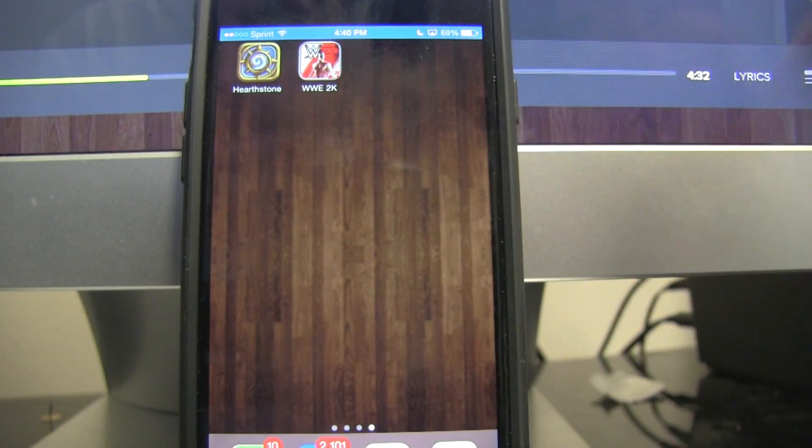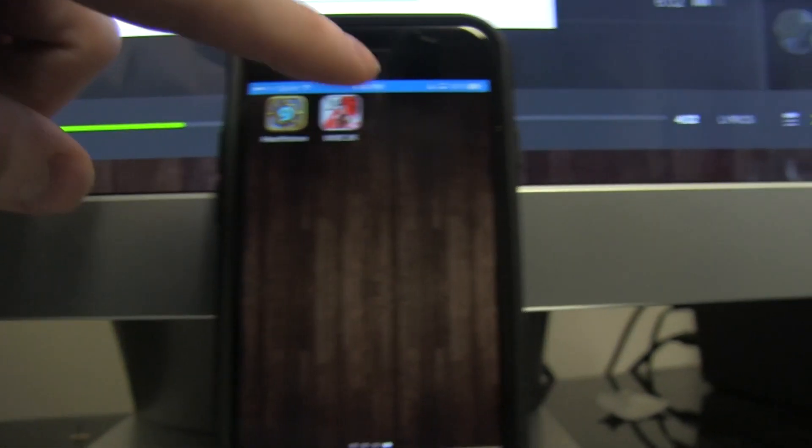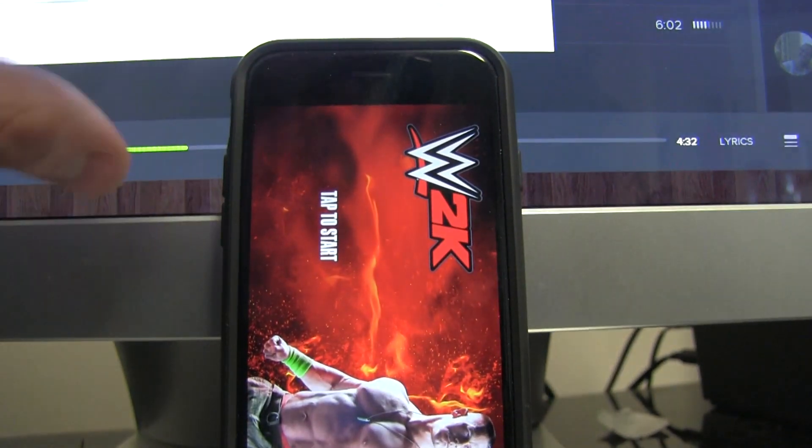Boom! It is that simple. As you can see, my iPhone is showing up there. And then all you do is click the game to load it up.